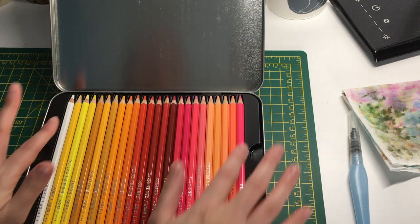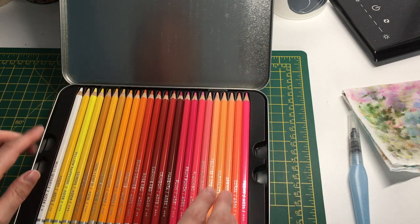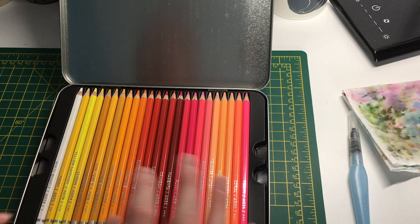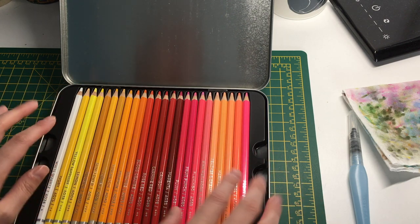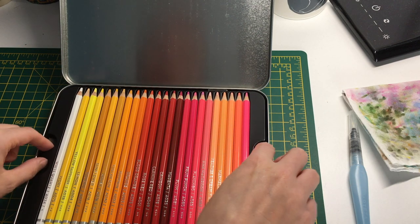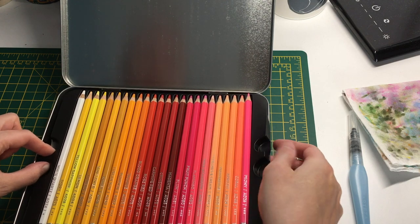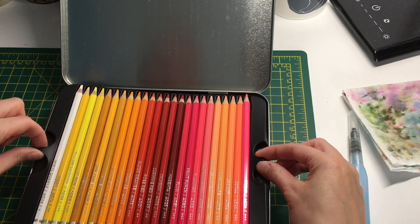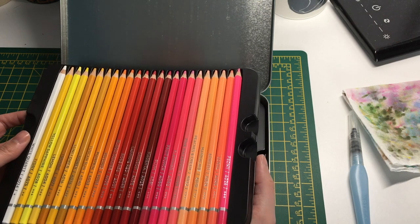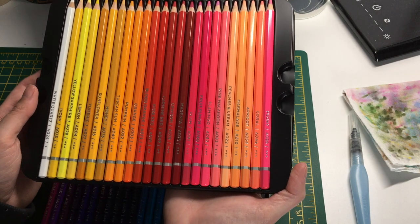When you open them up, they come in three tiered plastic trays. They originally had a range of purples, greens, blues, yellows, reds, and browns mixed across the three trays, but I've rearranged them. One downside is the trays are quite hard to pick up - you have to shimmy them over the edge to grab underneath. Also, the plastic is quite flimsy, so be careful not to drop your pencils.